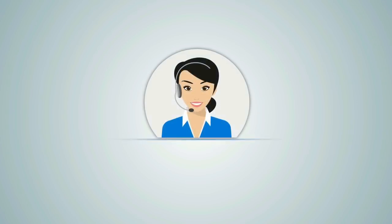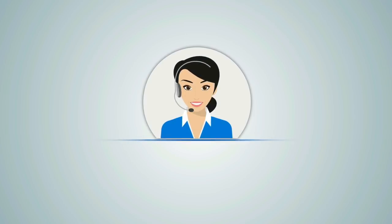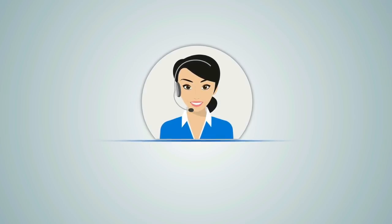For free advice or a quotation, please contact our sales team or visit ddsecurity.com.